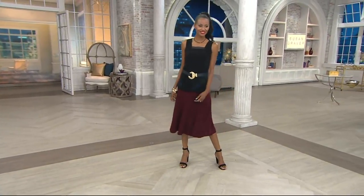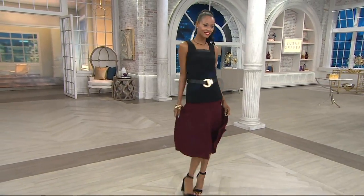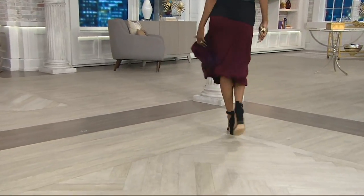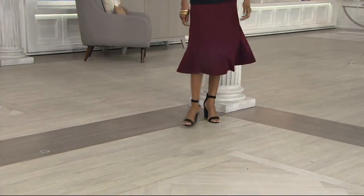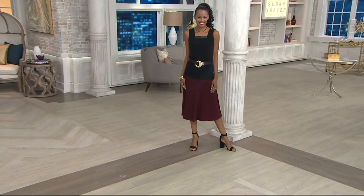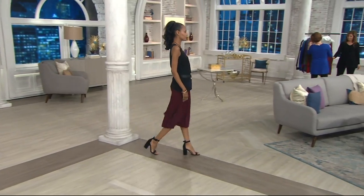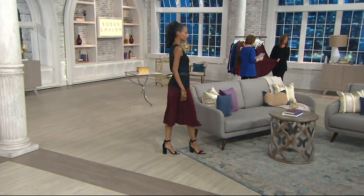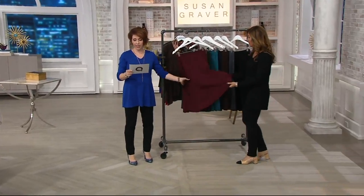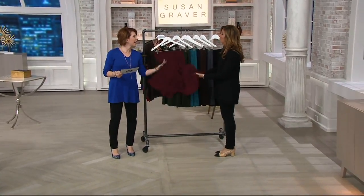No further than the Liquid Knit Comfort Waist 8 Gore Pull-On Skirt. 8 Gore! We'll explain what that means if you're like, I don't get that. What does that mean? Susan shall teach you in a moment. But your price on the skirt is $48.75. And there's a lot of fabric here — hence the goring creating that. That's why it behaves so beautifully.